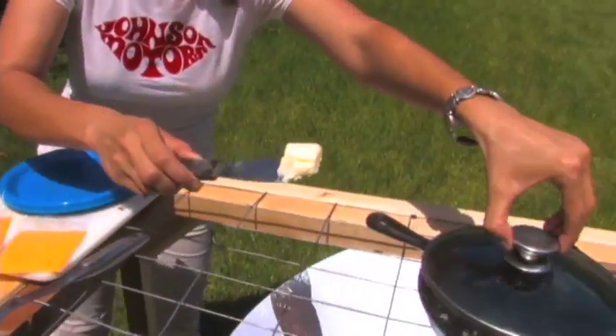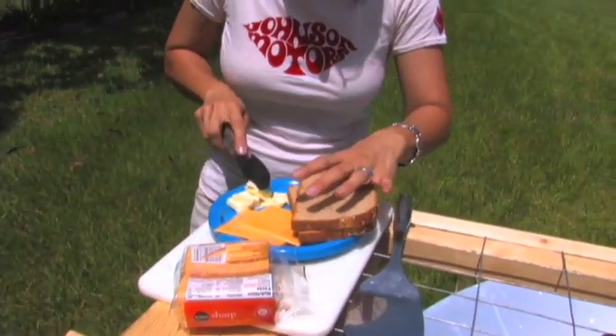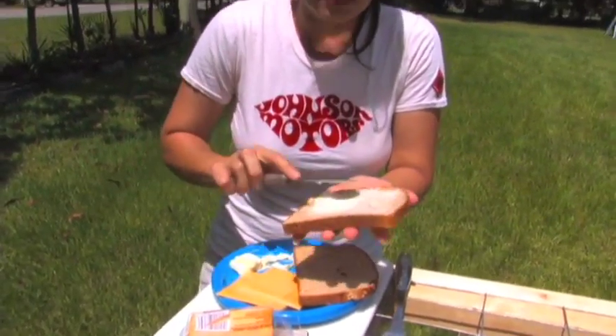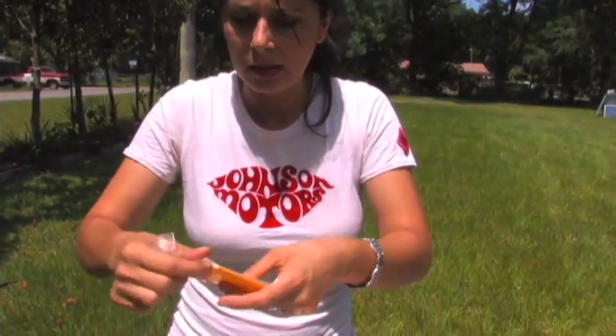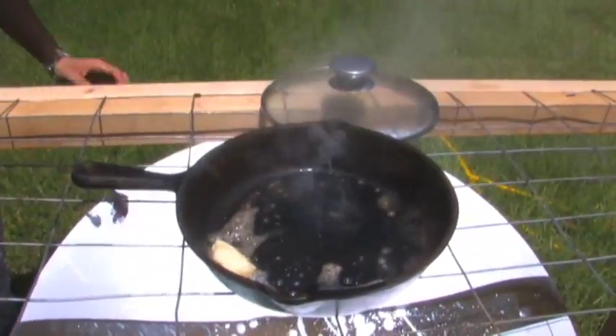There's no butter in there, you gotta put butter — okay, that's your job. I'm going to go ahead and put the butter. I'm going to go ahead and spread it like you would normally spread onto the bread. I just went ahead and put some butter.